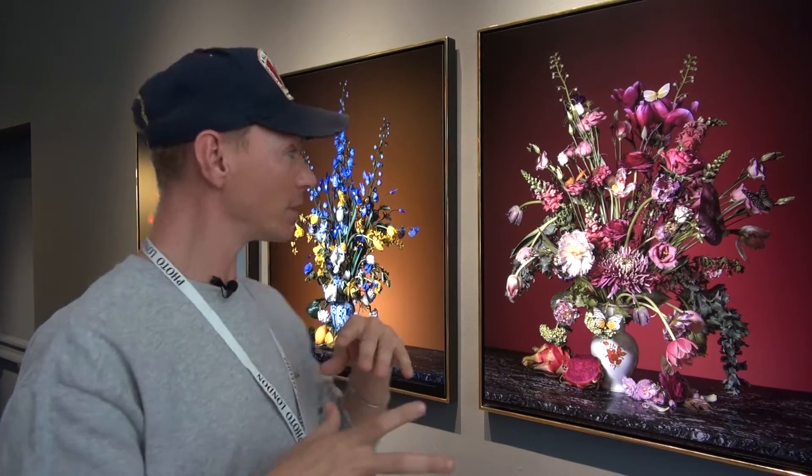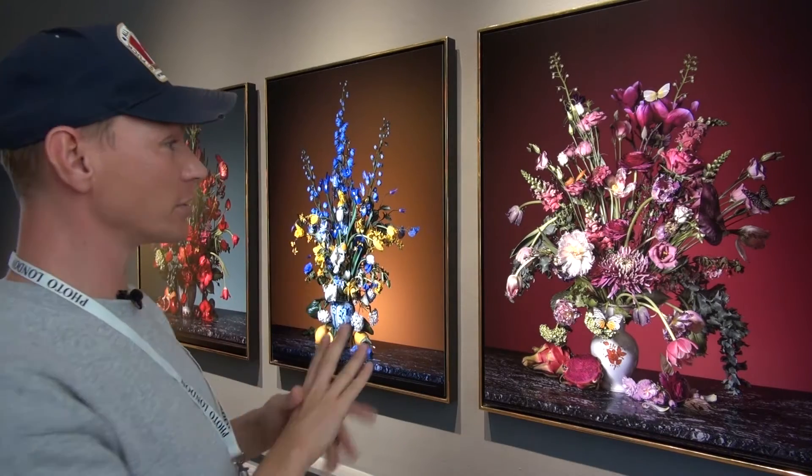I was inspired by old masters, Dutch masters, so I tried to recreate something similar but with a modern touch. If you can see, one of those is really similar to old masters, then this one is more modern in the finish.